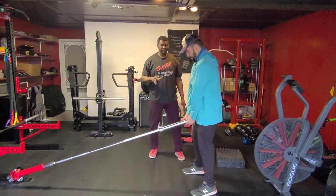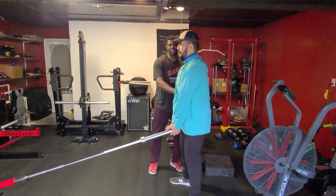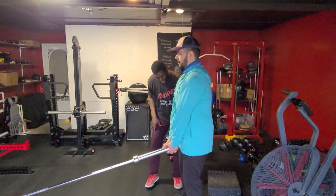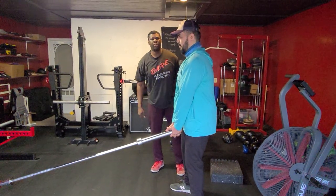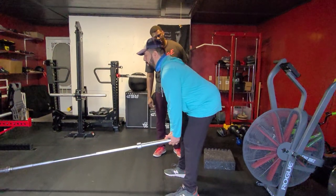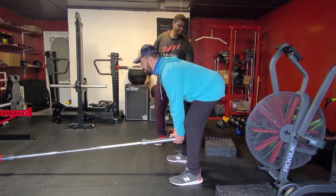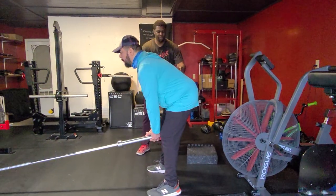We're going to keep Brian a little bit closer here. Next, we're going to keep a straight back engaging your abs. We're going to have Brian keep soft knees and push his hips back towards the wall as he lowers the barbell to the ground. We want to feel this in the back of our thighs — our hamstrings. Brian's going to come right back up.